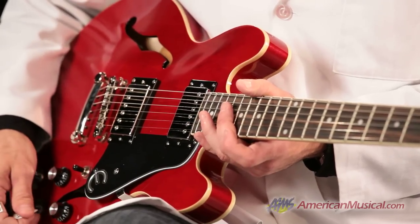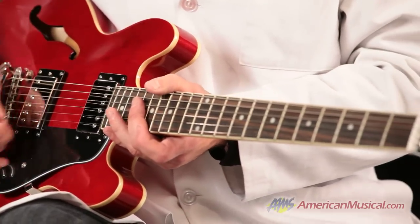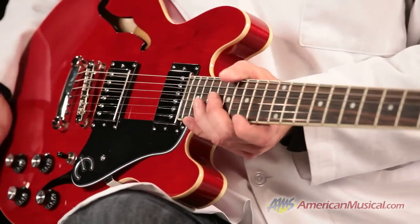It started out versatile. Now it's really super versatile and it's even more comfortable to play in a 339 size. It's the Epiphone ES339 Pro. Get yours today from American Musical Supply.